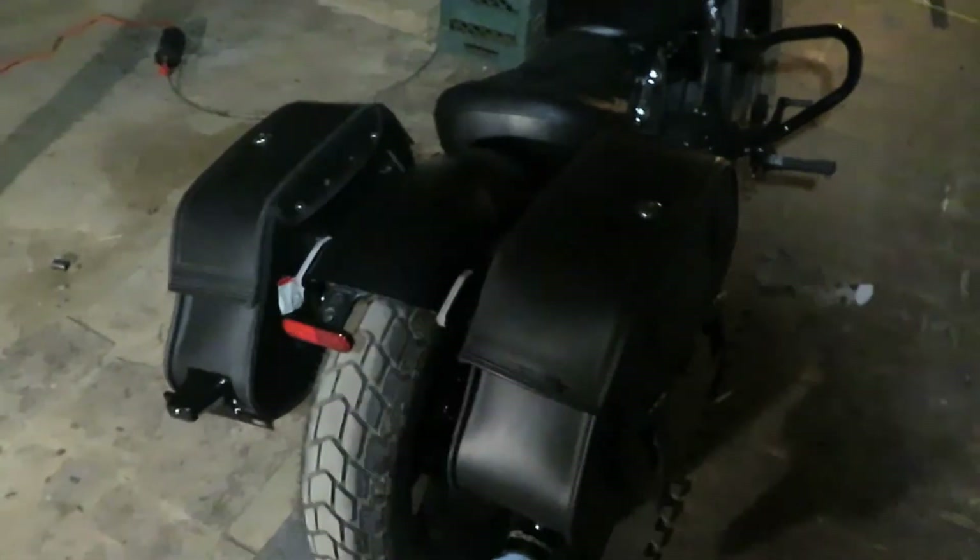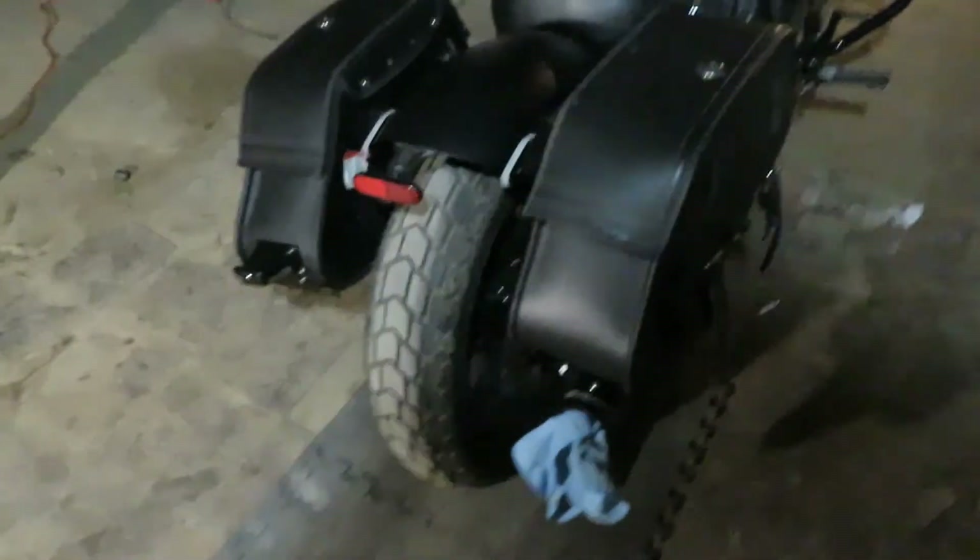I'm just not good at filming — clearly. I don't even have a tripod; I'm holding it. It's probably shaking and you guys are probably going nuts.